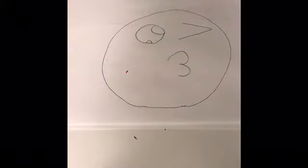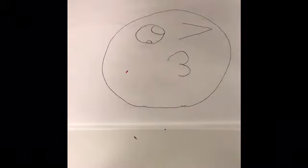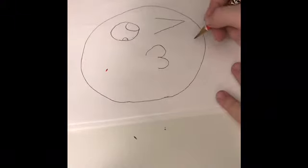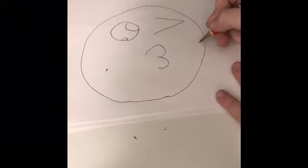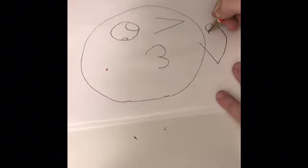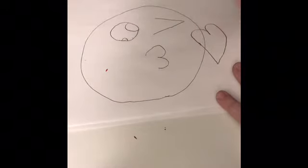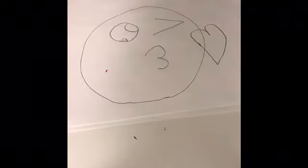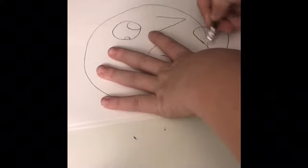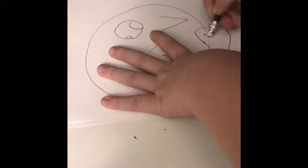Next you want to make a big heart right here, kind of overlapping. You draw a heart like that and then like that. It doesn't have to be exactly like mine. Then you want to erase the line going through your heart, because you don't want a line through it.